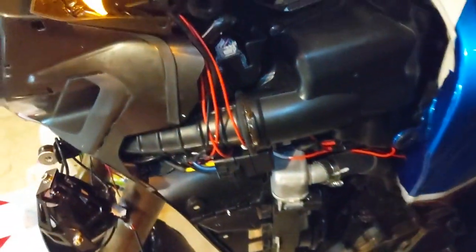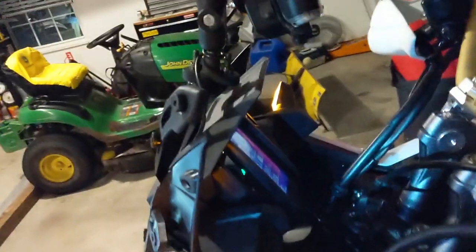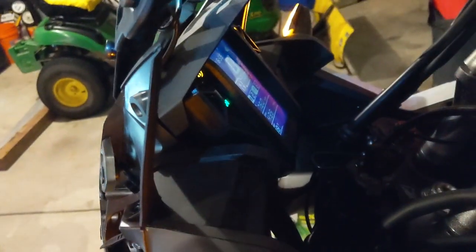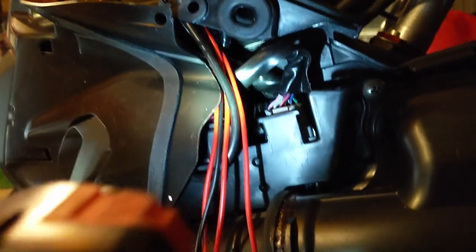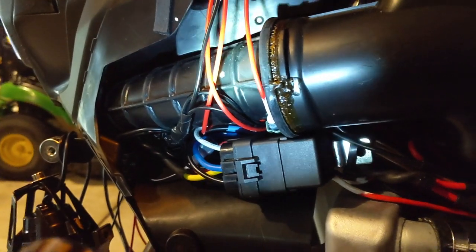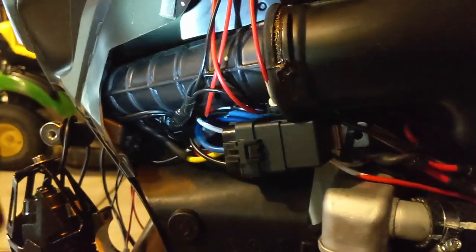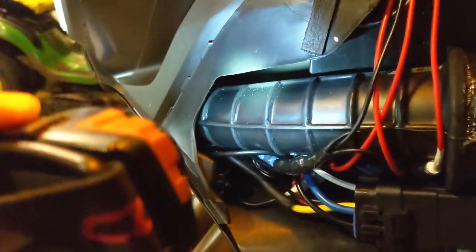I've got everything back together. You can see the switches there in place. Wires come underneath here and I've got them over the snorkel this time. But when I change that air filter for the first time, I'll be able to get those wires behind the snorkel back there.